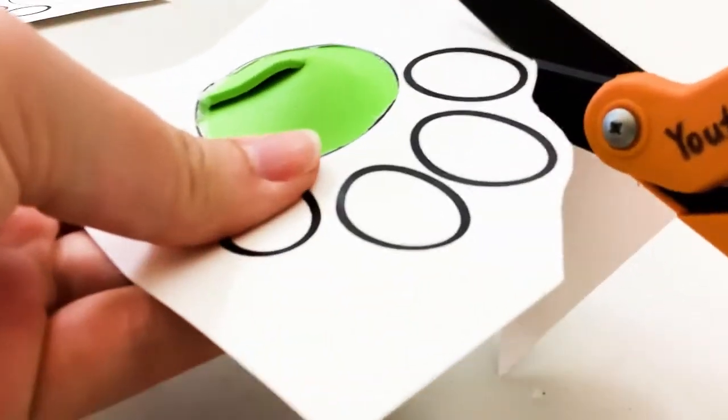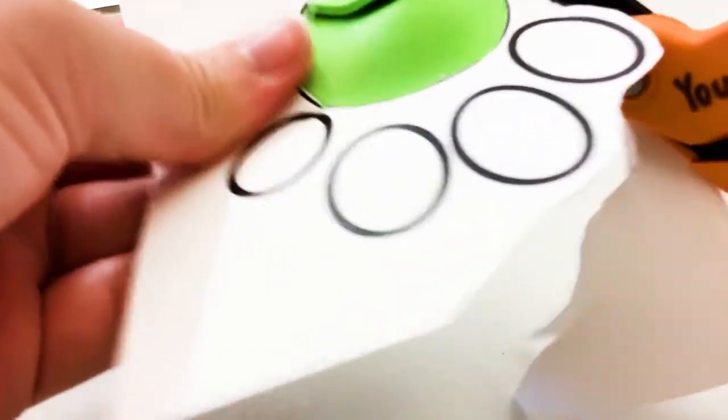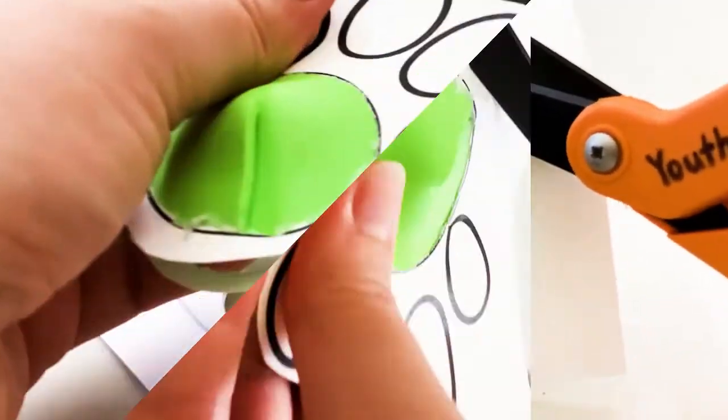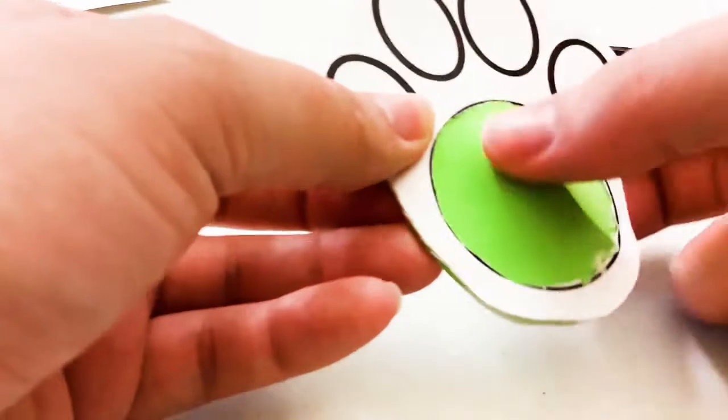We have a bunch of extra paper here, so we're going to want to cut around the shape. Take your scissors and leave yourself a border. I'm going to start with the paw prints — the little toe bean part — because I think that's a little bit easier to use as a guide for how much of a border we need to leave. Just work your way around the shape, leaving a nice little border of white between the lines and the paper. And there we go — we've got the fidget.